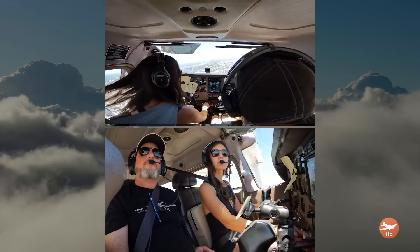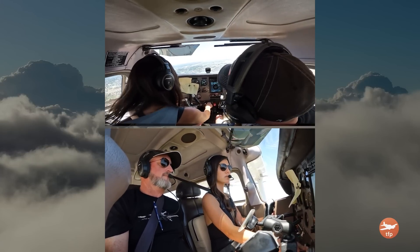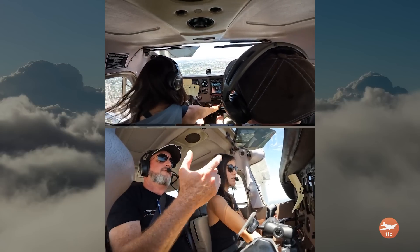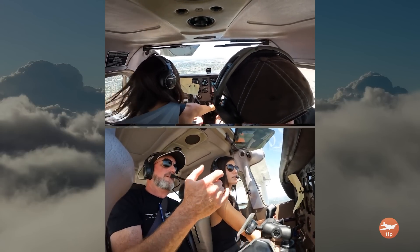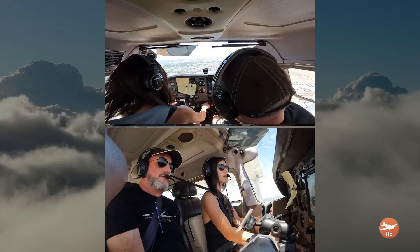So we're past the thousand-foot mark. Is that where you'd pull the power to idle, or at the numbers? It doesn't matter. So we're at idle — wait for your flaps first, then downline. One one thousand, two one thousand, three one thousand. So now down line.